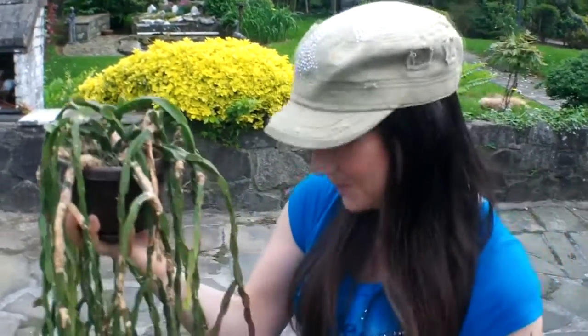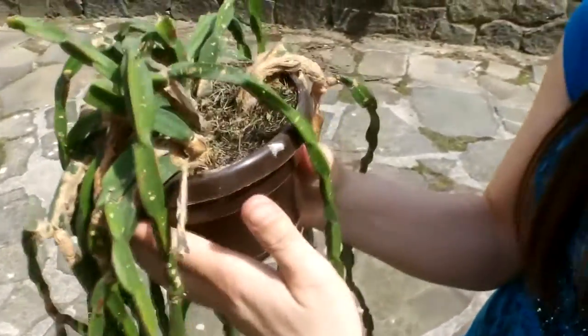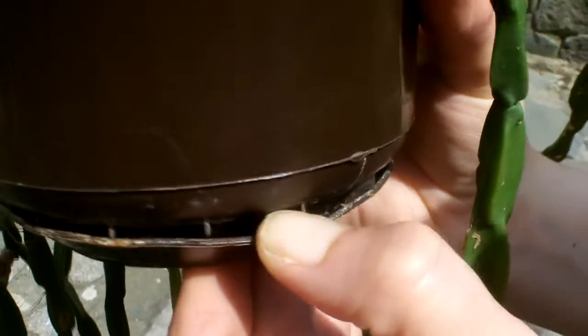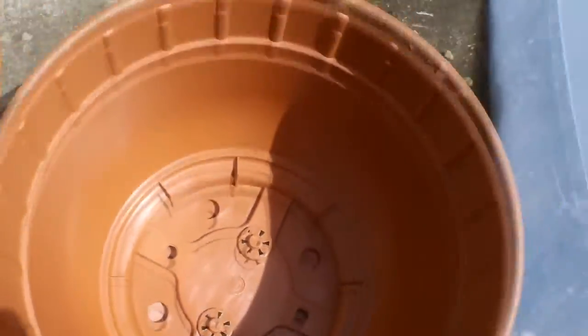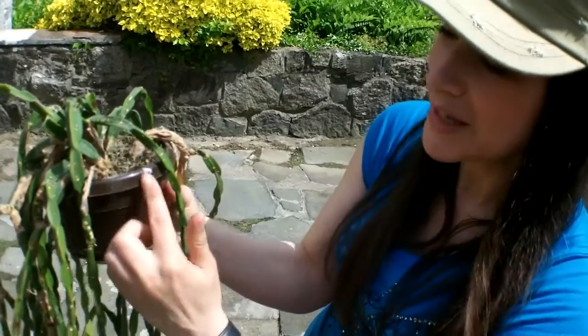We tried to get it out of the pot by squeezing and loosening the root ball, but it wouldn't come out. On further inspection, the roots have actually come through right to the bottom of the pot and through the saucer. The trouble with these hanging baskets is the saucers are actually stuck onto the bottom of the pot, so I don't want to damage the roots. Instead of trying to pull it out, I'm going to cut the pot since it's plastic.